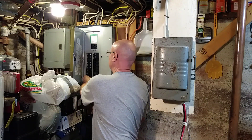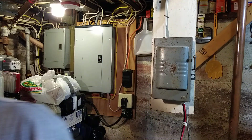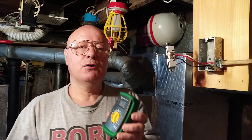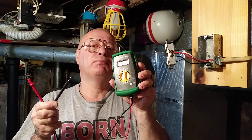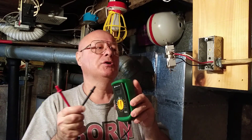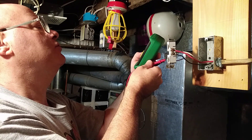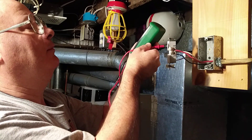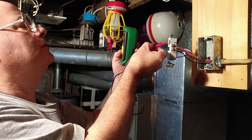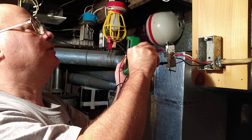We're going to come over to our panel box and we're going to turn the power back on. Now we'll take our meter here and we'll verify that this is hooked up properly. We have 120 on the bottom, and 120 on the top. Now we'll go between the two legs and there we have 240 between the red and the black.